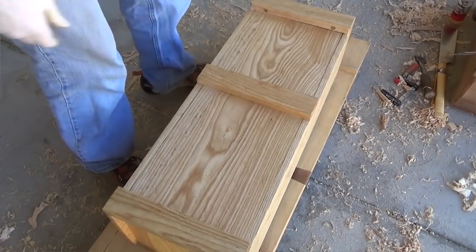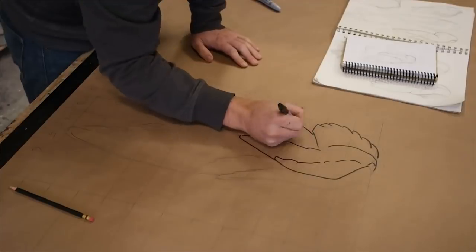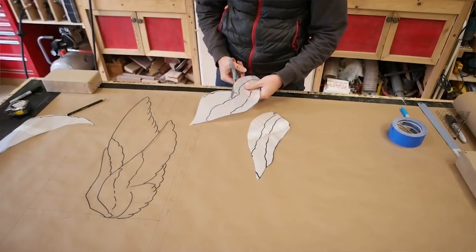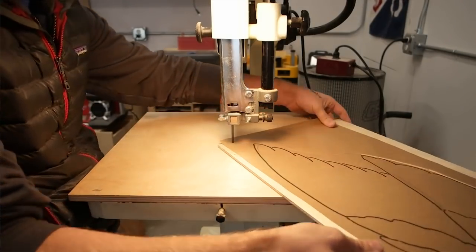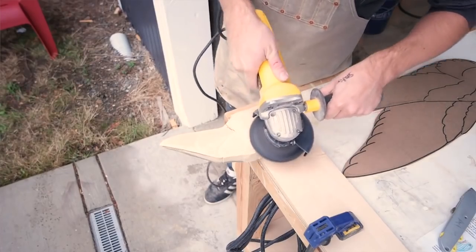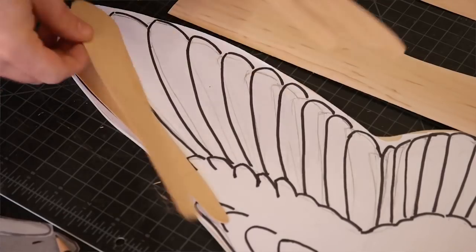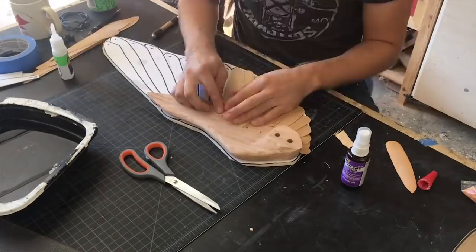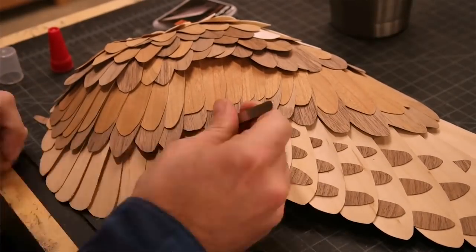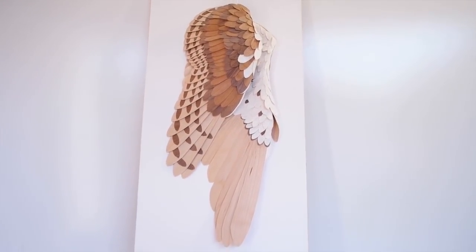Our next video is from Michael Alm — this is a new channel to me, but it was a really cool build. It wasn't really a build, it was an art piece: barn owl wings made out of veneer. He doesn't totally explain everything, but it's an art piece that's going to be in a gallery. What I liked about it was it wasn't like a content creator build — it was art, and he was sharing it.